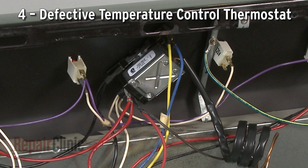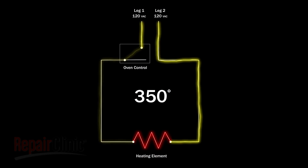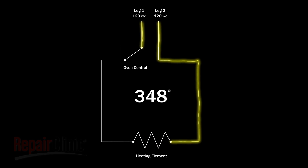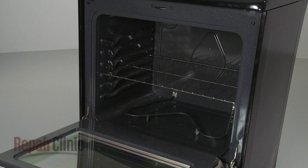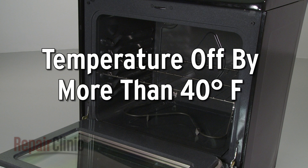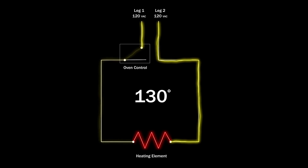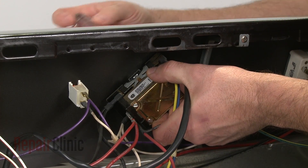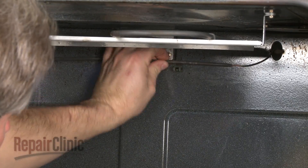The oven control on some models is switch-based with a thermostat and sensing bulb assembly. Similar to a control board and sensor, the thermostat monitors the oven temperature and will shut off voltage to the element when the selected temperature is reached. If the oven temperature is off by more than 40 degrees Fahrenheit once preheated, it's likely that the thermostat is defective or has lost its calibration, making it unable to assess the oven temperature and regulate the voltage accurately. If you are unable to recalibrate the thermostat, then the entire thermostat control and sensing bulb assembly will need to be replaced.